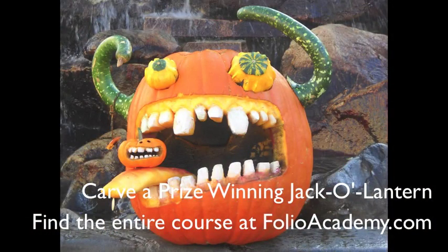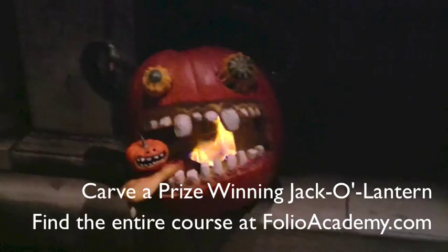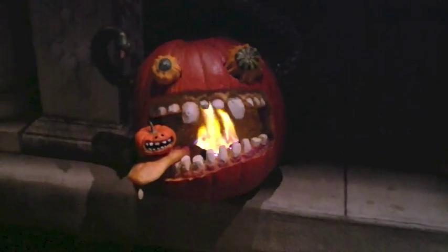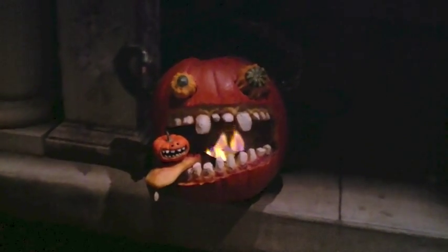And there's my prize-winning jack-o'-lantern. You can see the entire course if you go to folioAcademy.com — look for it under fun stuff, three-dimensional, or sculpture. Folio Academy is where we sell art lesson videos online. Thank you so much. And yes, I didn't have a candle so I just built a fire in his mouth, but that looks cool too. So happy Halloween and happy carving.